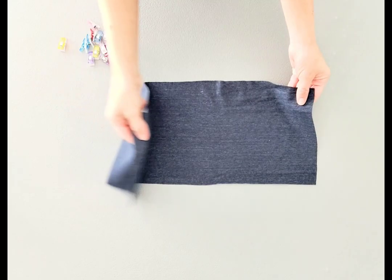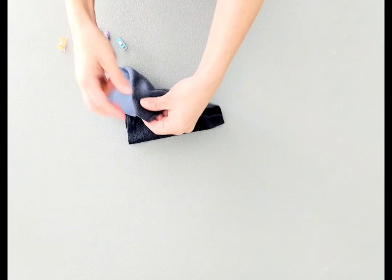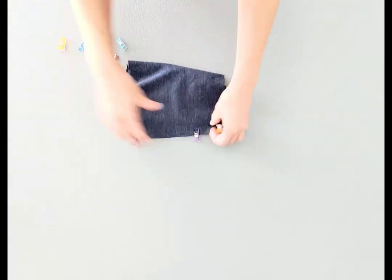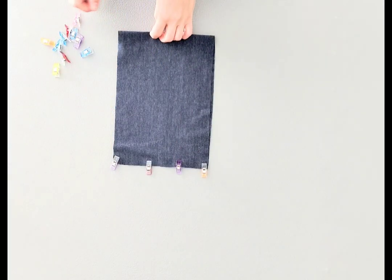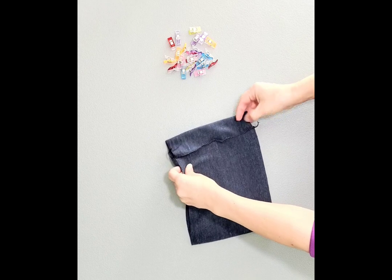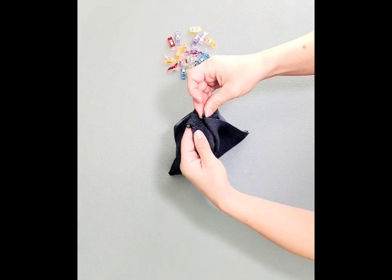Fold your waistband in half lengthwise and pin or clip the short edges, then sew or serge the short edge. Now fold your waistband in half widthwise and place clips at the quarter points.